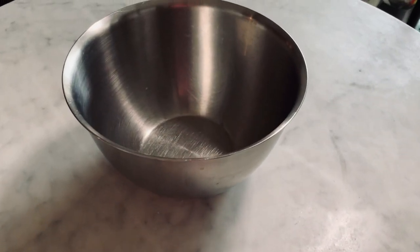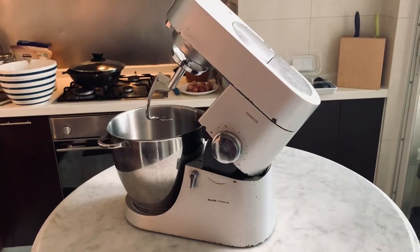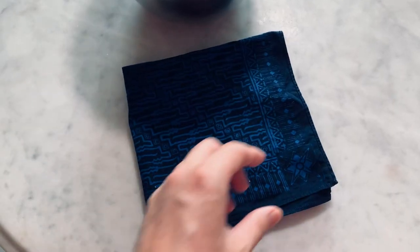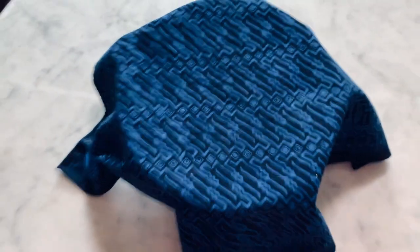You need a salad bowl and a food processor with the hook attachment. You also need a tea towel the size of the salad bowl — make sure that it can cover it.